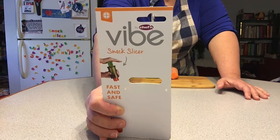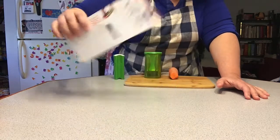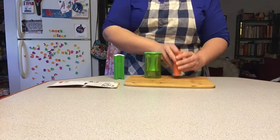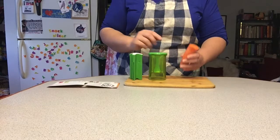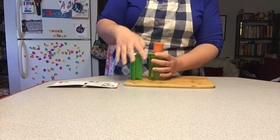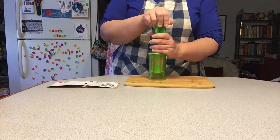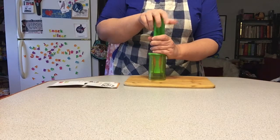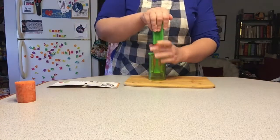Still questioning the choice of calling the line Vibe, but whatevs. I have a carrot and a slicer and here's the little depressor thing to protect my hands. I put it in and there is kind of a limit to the size of item that you can put in — I have other bits of carrot that would not fit, but oh well.